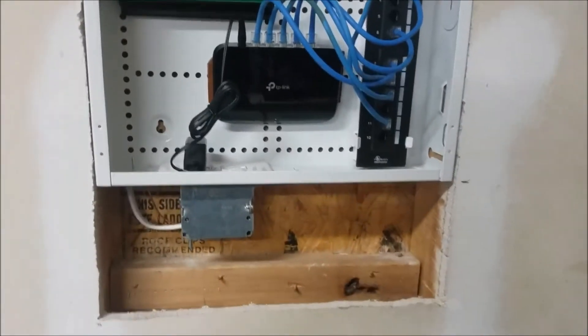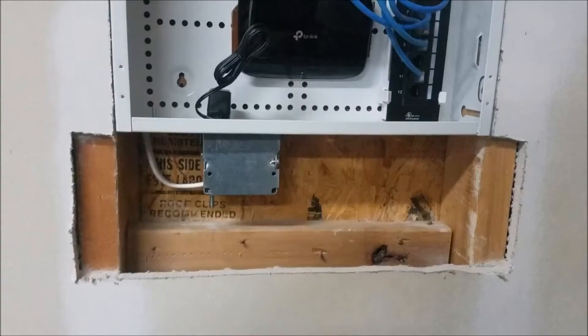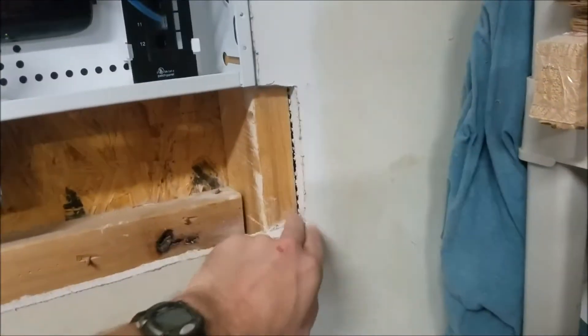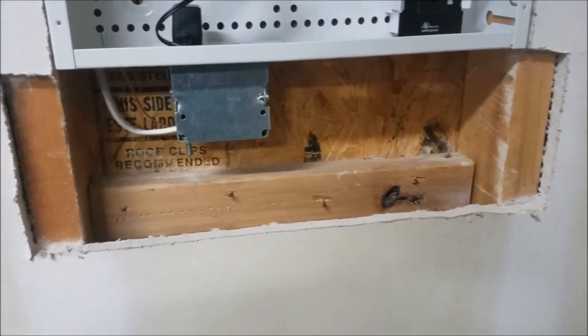I'm going to go ahead and throw the drywall on and close it up. In order to put the drywall in, I cut out a little around these studs, and I'll just mount it directly and plaster it over. Enough said.